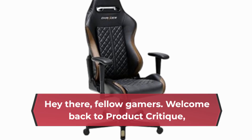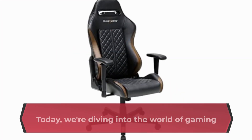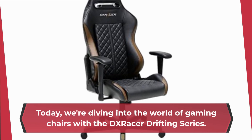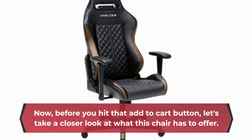Hey there fellow gamers, welcome back to Product Critique, your go-to channel for in-depth reviews of all things gaming related. Today we're diving into the world of gaming chairs with the DX Racer Drifting Series. Before you hit that add-to-cart button, let's take a closer look at what this chair has to offer.